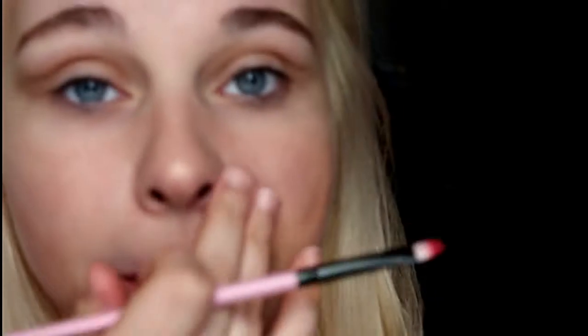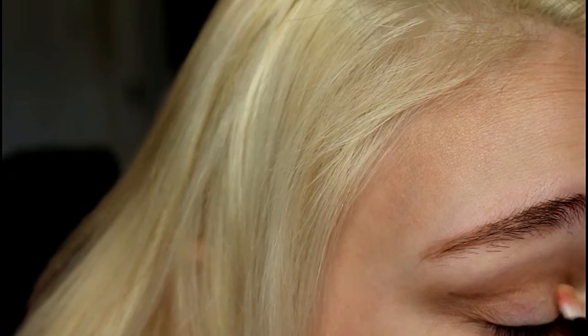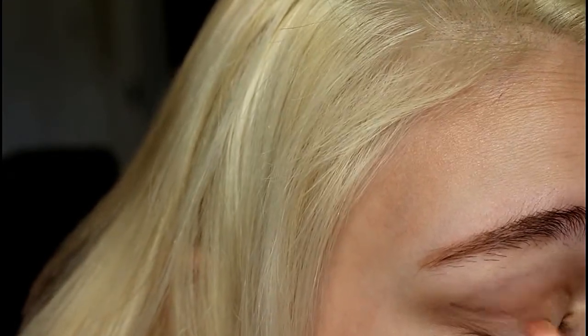Next I'm going to take a regular eyeshadow brush and pick up this gold color up here, and I'm going to put this all over my lid. I'm just going to put it on lightly because we're going to go back over it again to get better coverage.